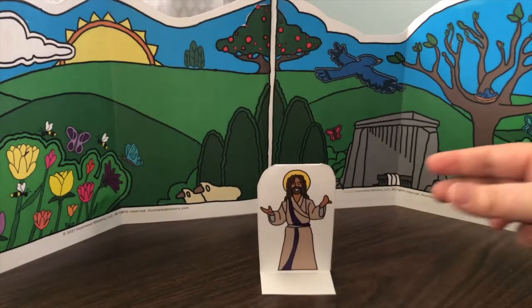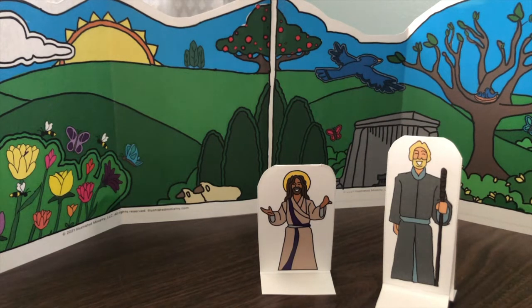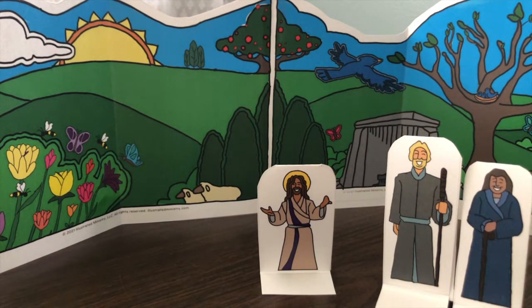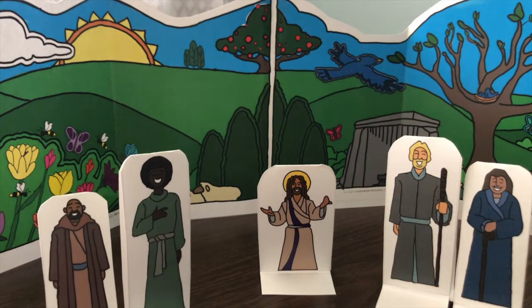Jesus came to show us the way to live. There were many people who became followers of Jesus and listened to his teaching — men and women came to hear what he had to say. Jesus chose 12 men to be his disciples, his close friends who learned from him. They traveled everywhere Jesus went. They were there on Sunday when people shouted praise and hosannas, on Monday when Jesus cleared out the temple, and on Wednesday when a woman anointed Jesus with expensive perfume.